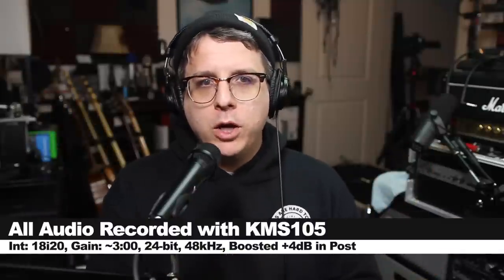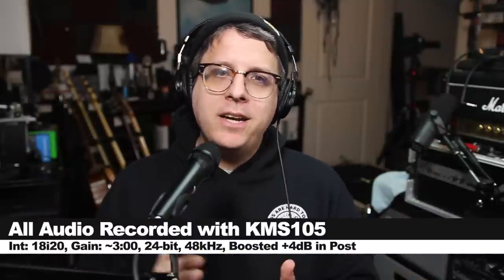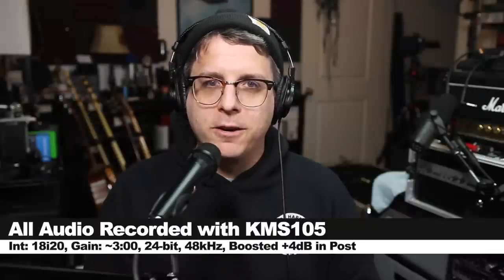Greetings, Earthlings, and a very warm welcome to all the new subscribers. Today, I am back with a review of another handheld condenser microphone.